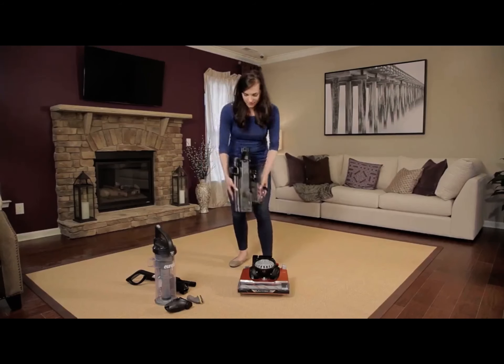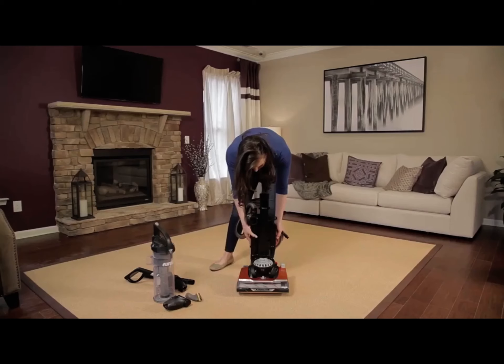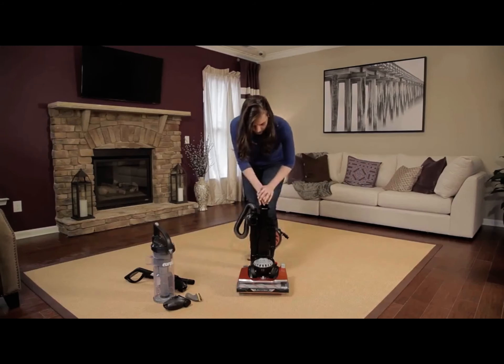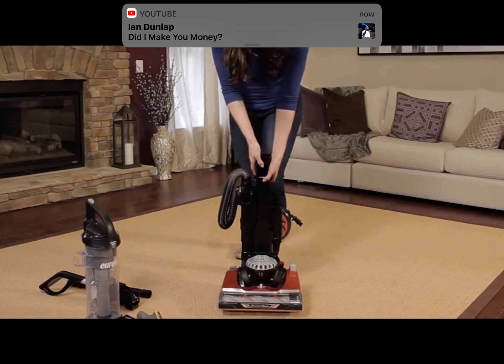Begin assembly by aligning the backbone with the base and pushing it down, snapping it into place. You should hear it snap when assembled correctly. Be sure to gently pull up on the backbone to ensure that it is solidly attached.